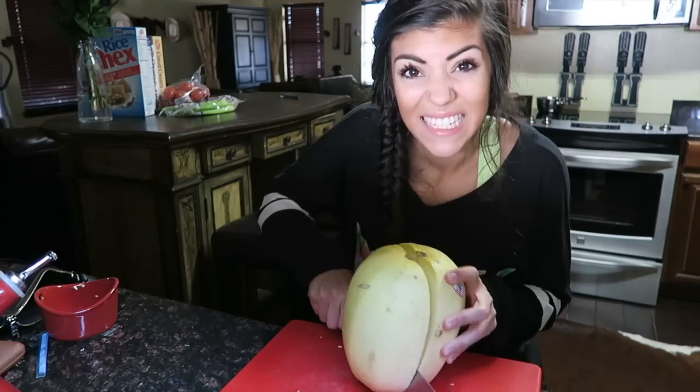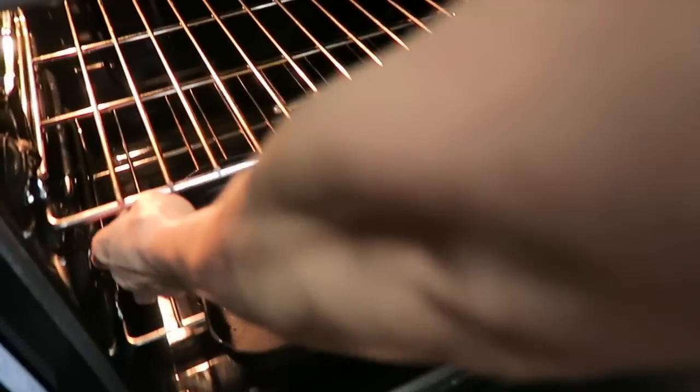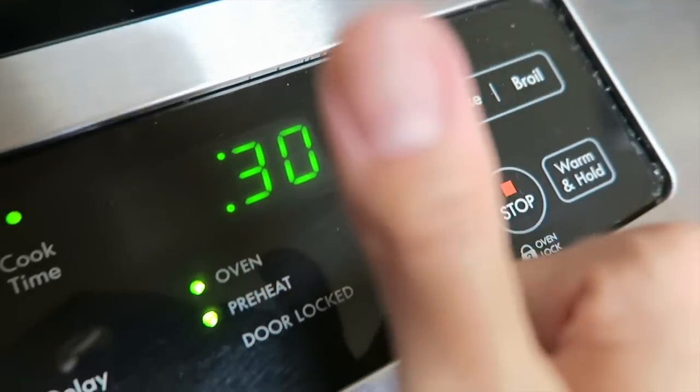Now that we have all of our ingredients, we are going to go ahead and start making our chicken spaghetti squash. First thing you have to do is grab your squash and cut it in half, and you're going to put both of the halves inside of the oven for approximately 30 minutes.